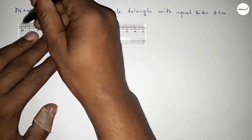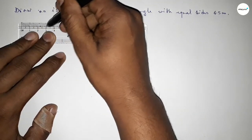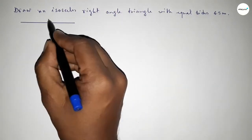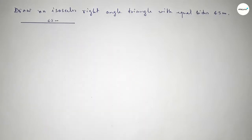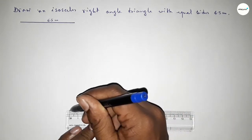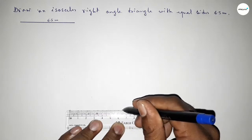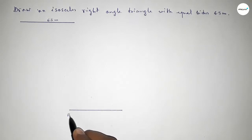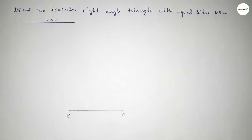First of all, we have to draw a line of length 6.5 centimeter. Taking here point B and here point C. Now we have to draw a 90 degree angle on point B.